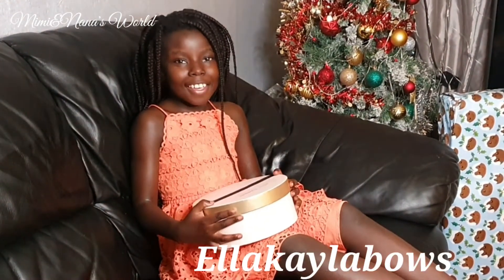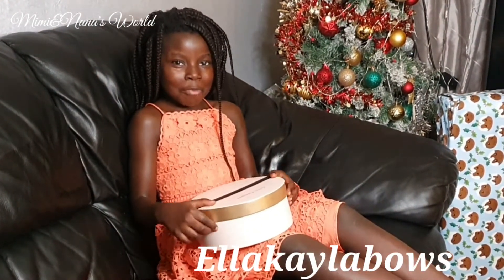Hello everyone! Today I'm doing a different video — I'm going to be opening a present from L.O.K the Bose. Now let's open it!